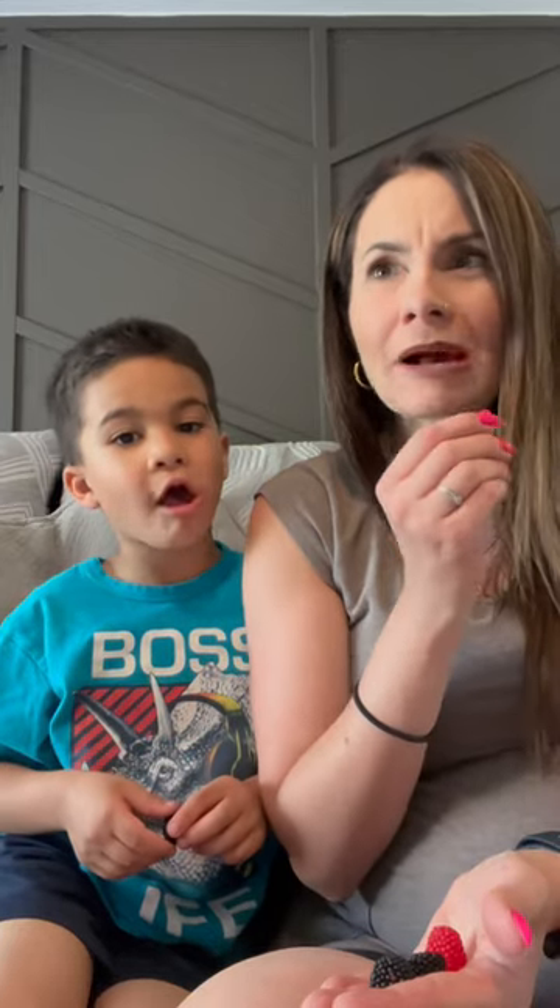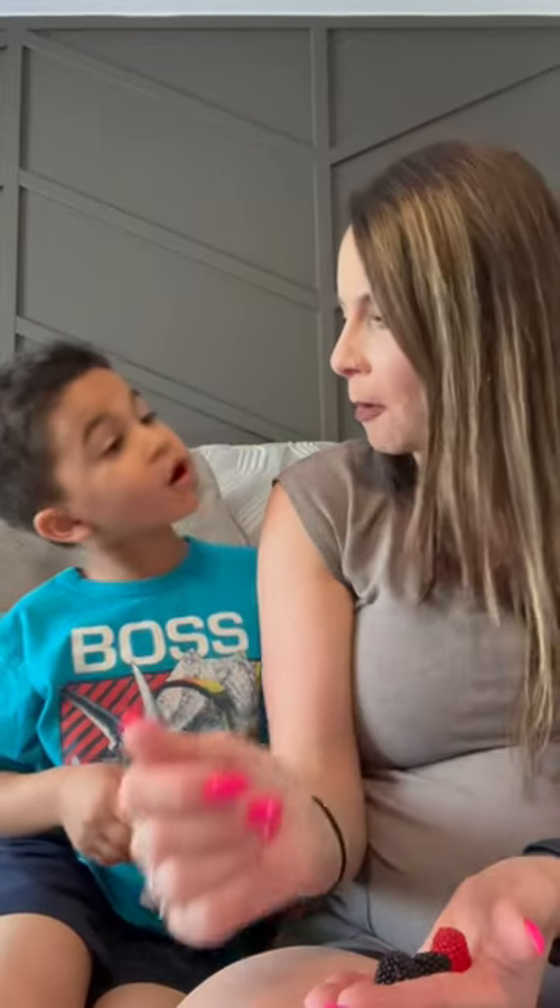Ready? One, two, three. They're soft! Soft. They're like crunchy on the outside.